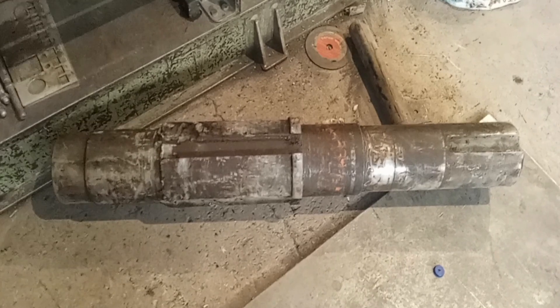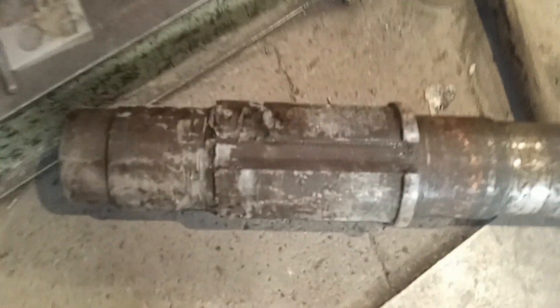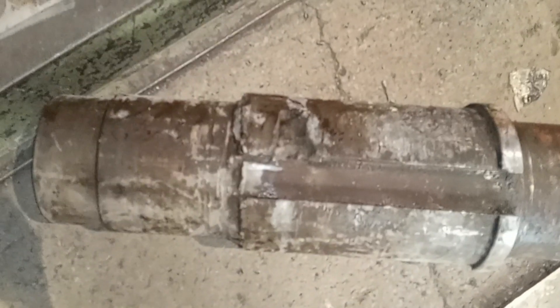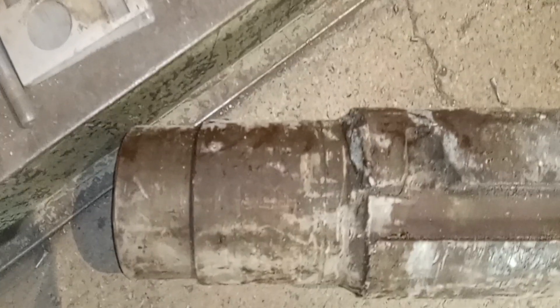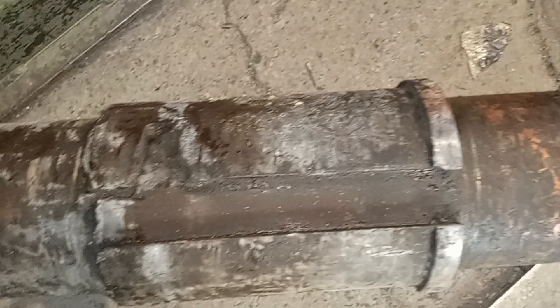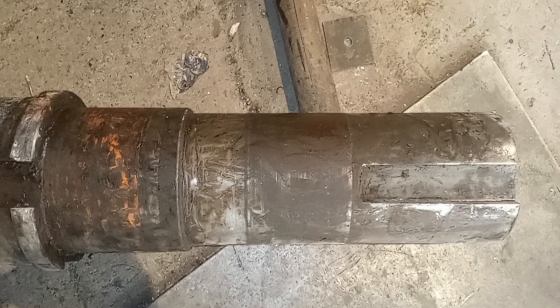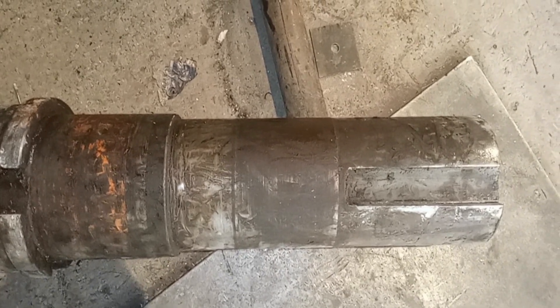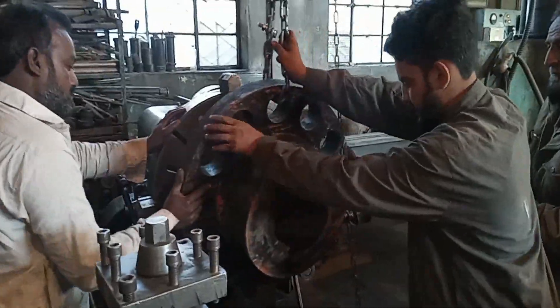In this video we will repair this broken shaft. We will machine its coupling and its gear, and we will put a slot in the shaft for the keyway. The full A-to-Z machining process of this shaft will be shown — each and everything will be covered today in this video. Please subscribe to this channel and like, share, and comment on this video.